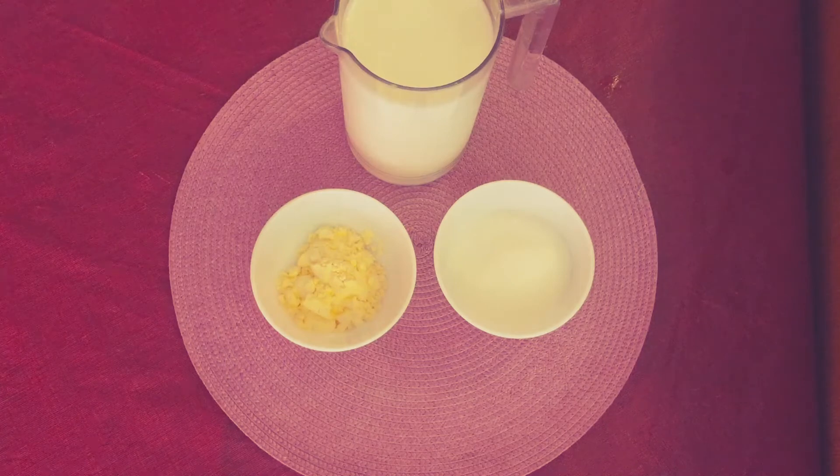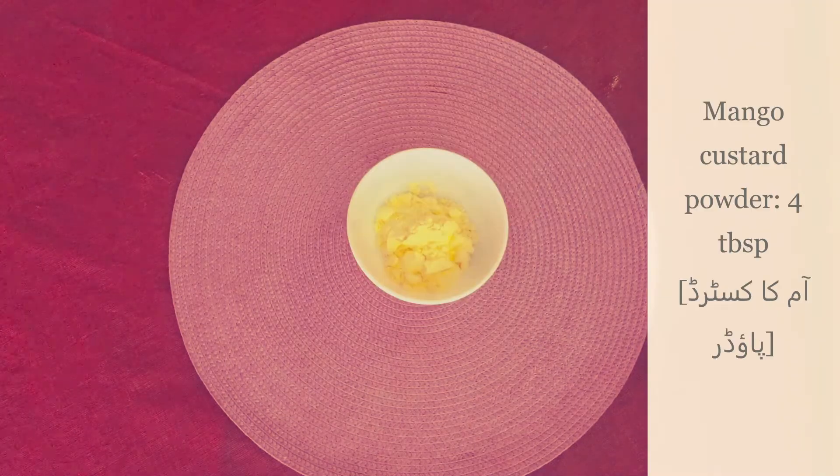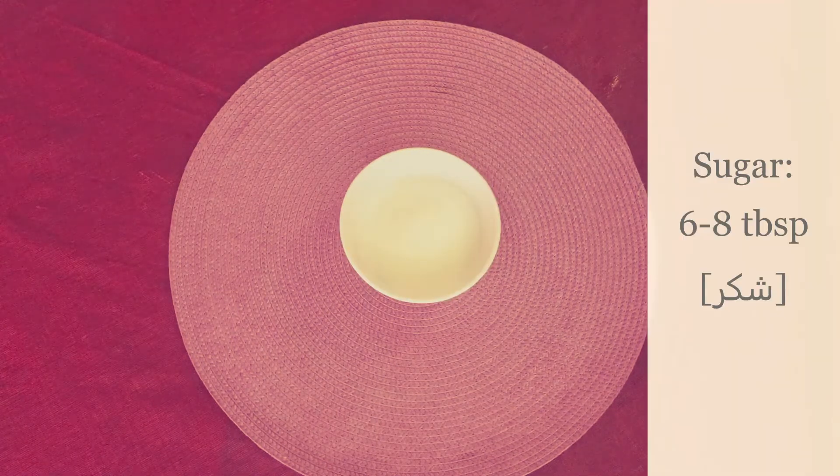To make the ingredients for mango custard, we need: milk 4 cups, mango custard powder 4 tablespoons, and sugar 6 to 8 tablespoons.